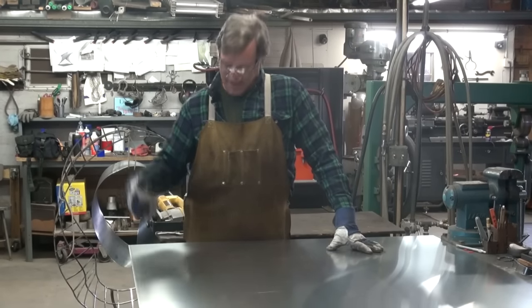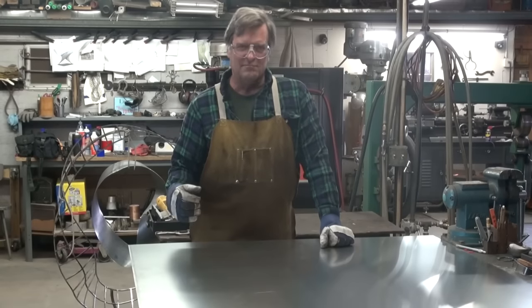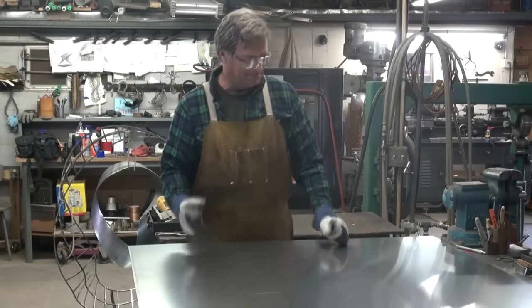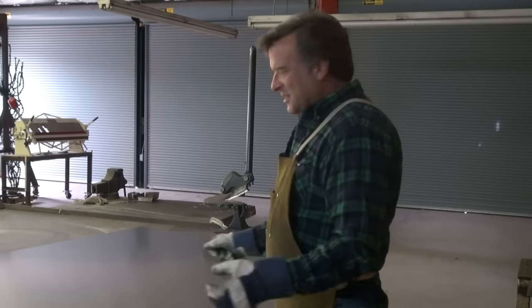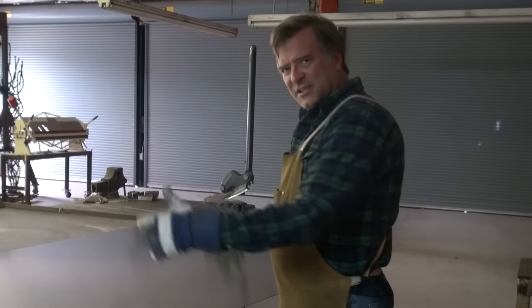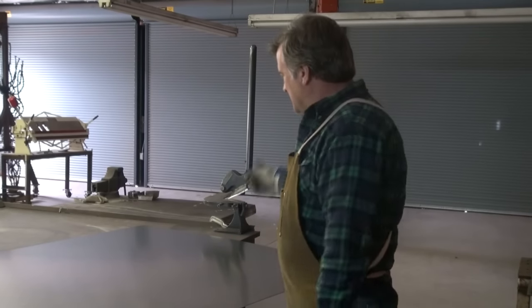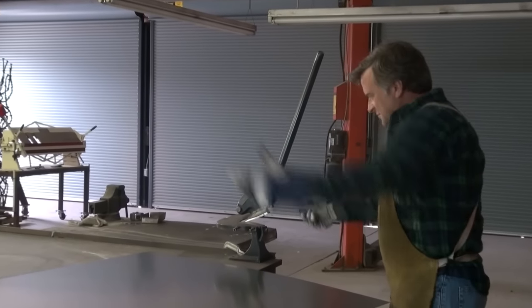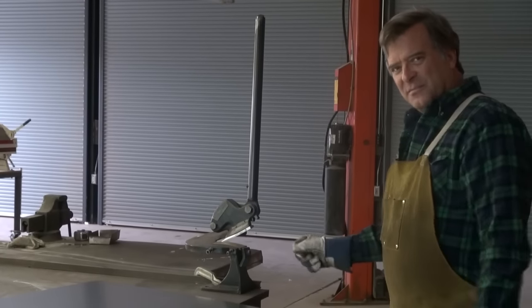I've got my lines marked out, so now I'll go ahead and cut them. You want to know how I'm going to do it? Come here, I'll show you. There are lots of different ways I could do it, but with the sheet being 50 inches wide and 48 inches long, trying to go into the Beverly over here and hold up the other end and steer and cut and do all that at the same time — it's too awkward.